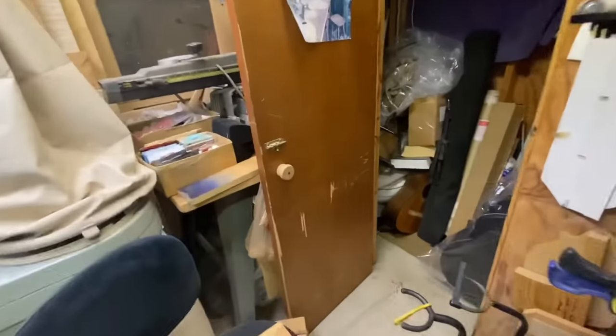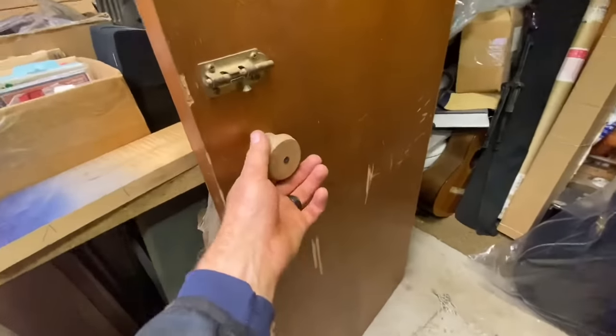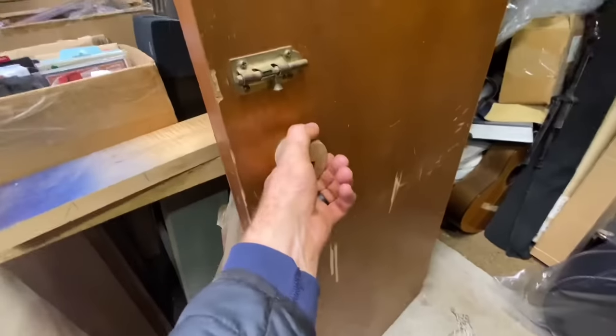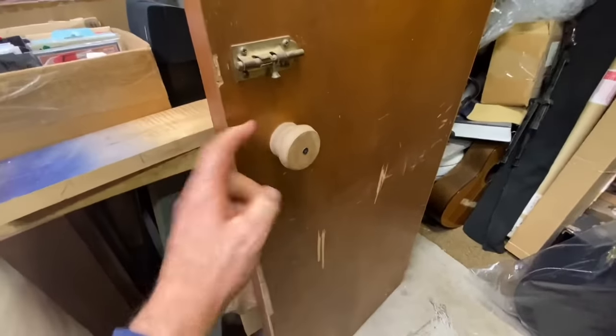Let me point you guys towards some of Jamie's handiwork right here. He was about six years old and made this handle to the bathroom on the lathe over here, and it's still in use today. Good quality.